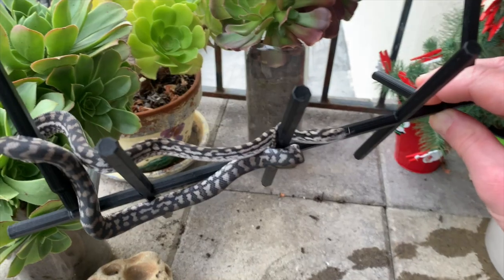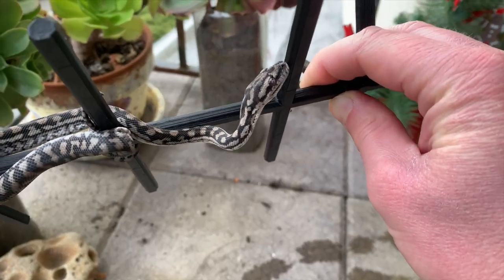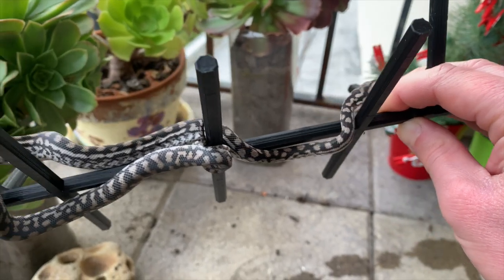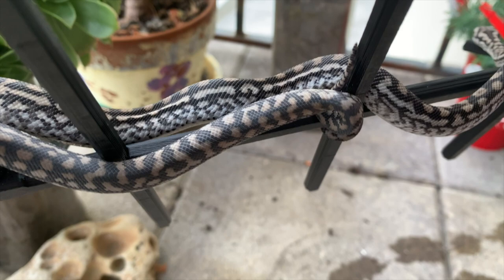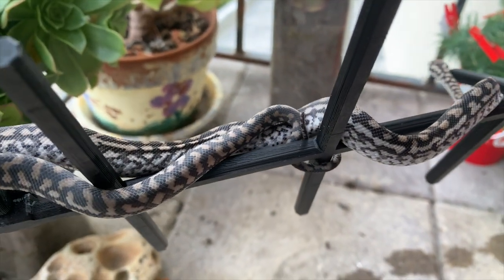And there you have it. The inland carpet python — one of the rarer carpet pythons in US collections, but also one of the coolest, most docile, and most hardy pythons you can keep. Luckily their popularity in the hobby does seem to be growing, and they are becoming more common. It seems possible that in the future, inland carpet pythons might be one of the more popular pet carpet pythons to keep. As they become more frequently bred in the hobby, I think a lot of people are going to realize just how cool these snakes are.